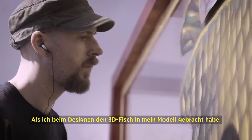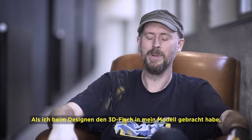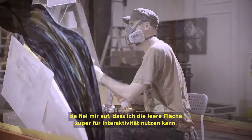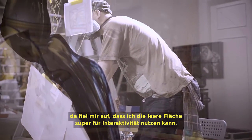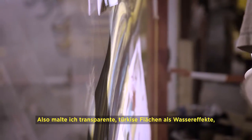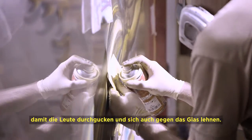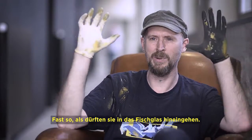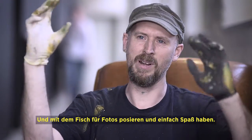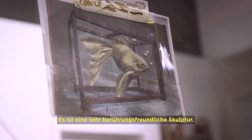When I started to design it and put the 3D model of the fish into my 3D mock-up, I thought the negative space of the tank — I could really use that for interactivity. So I'm going to use transparent turquoises, like water effects, so people will still be able to see through it and press up against the glass almost like the wall of a fish tank, then be able to go inside and pose around the fish.